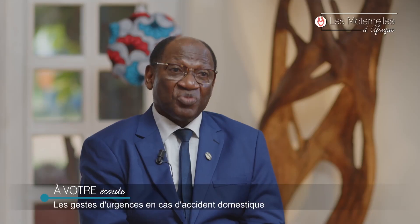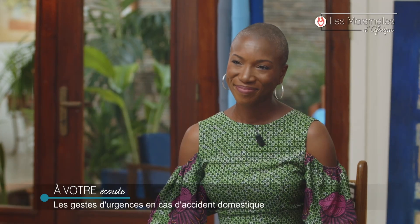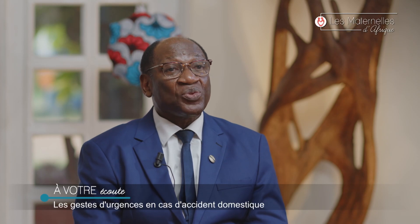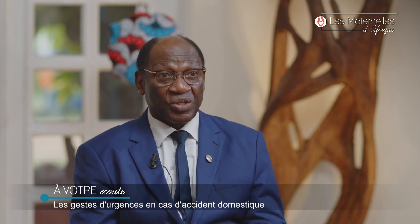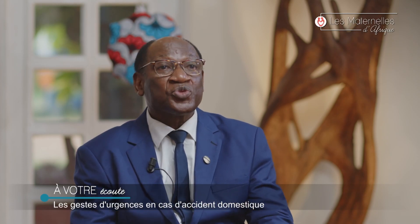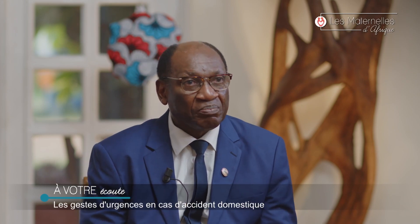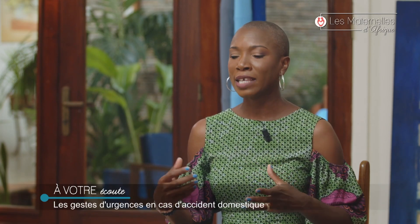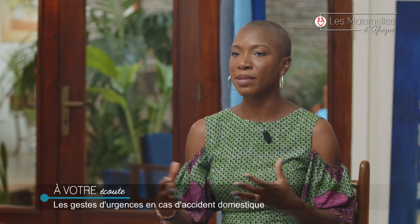Théoriquement, lorsque vous êtes en face d'une brûlure, il faut calmer la douleur de l'enfant. Comment calmer la douleur ? C'est de mettre de l'eau fraîche sur le membre ou sur la partie brûlée. Voyons maintenant les cas qui arrivent le plus régulièrement à la maison.